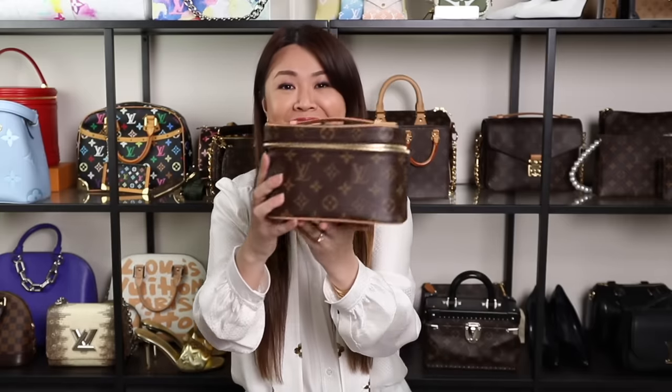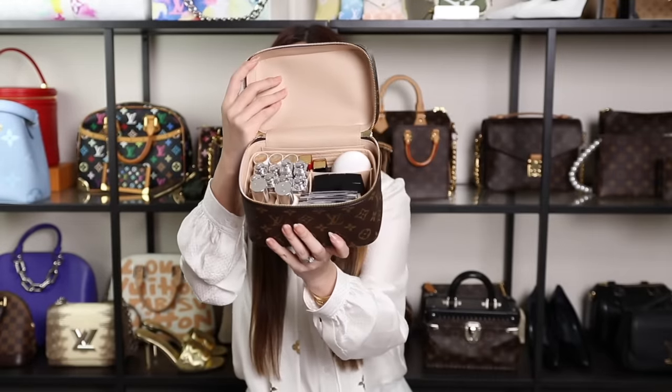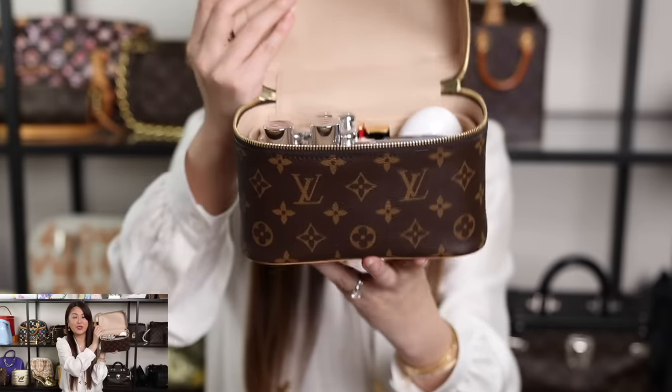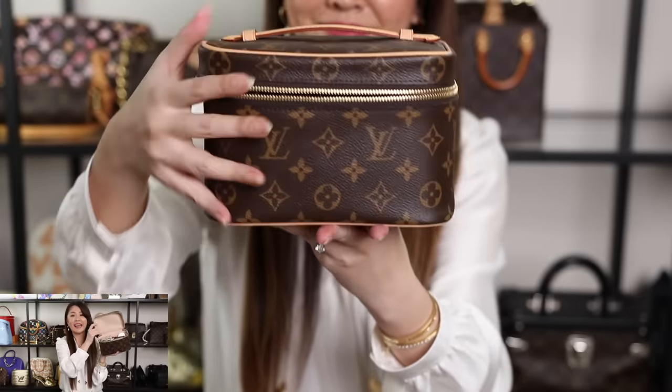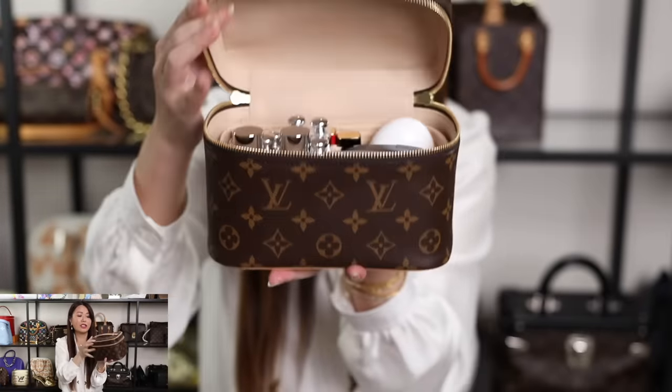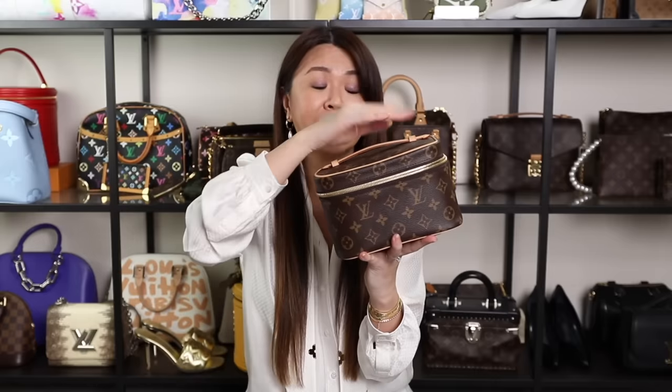Next up are not technically bags, but many people use them as bags — the Nice collection. The one I have is the Nice Mini cosmetic bag. You can see all my makeup neatly inside with a Samorga insert, perfect for makeup organization. It looks lovely sitting on a dresser, and when you travel, the synthetic interior is wipeable. A lot of people attach D-rings and a chain to use it as a bag, but I like to use it as a cosmetic bag.